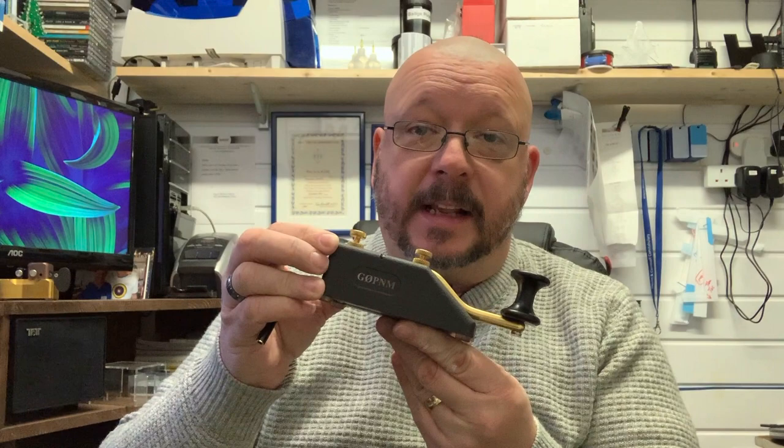Hi, Pete G0PNM here and welcome to my video. This is the first in a small series of videos I'm going to be doing on my collection of Begali keys, and this one today is about the one that kick-started it all for me — the Begali Spark.